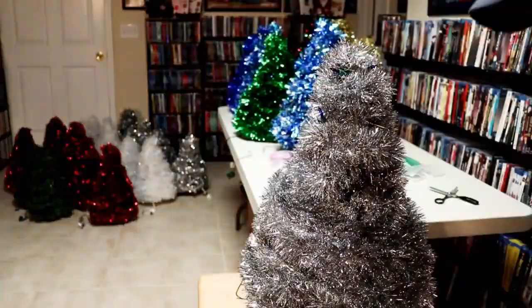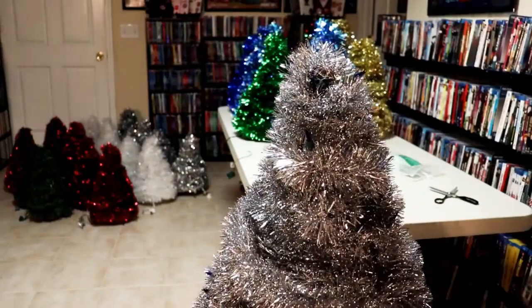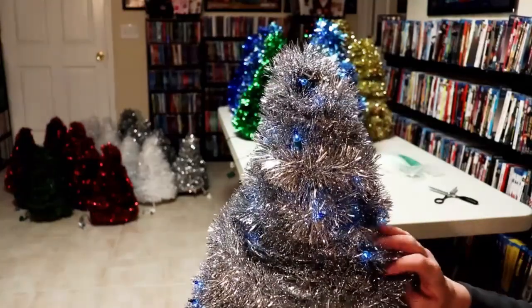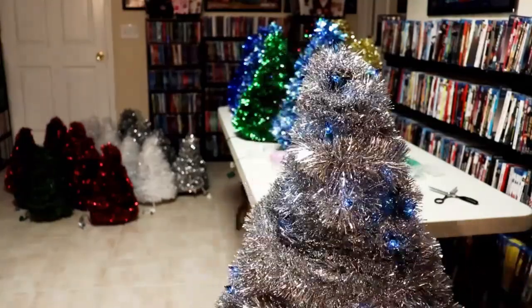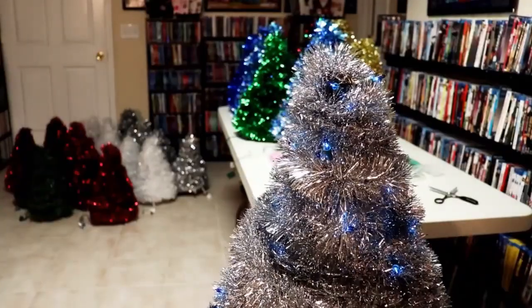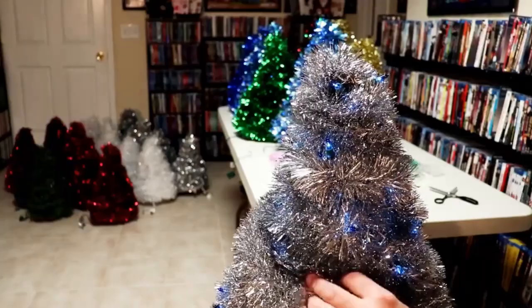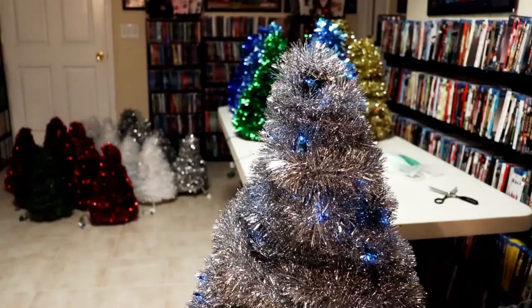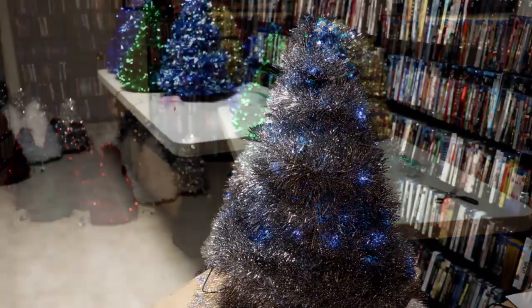Go ahead and plug it in so you can see what it looks like. Once you get it plugged in, you can work on pushing all of the bulbs through so you can see the lights coming through. Once I get the lights through I'll show you what it looks like with the lights out. Here it is — it's got a nice blue glow. Depending on how many bulbs you want to see, you can just continue pushing them through as you're decorating.